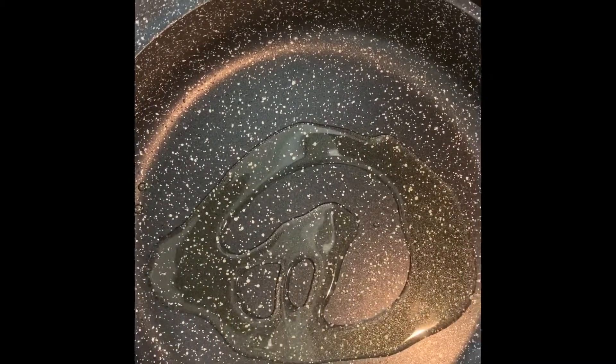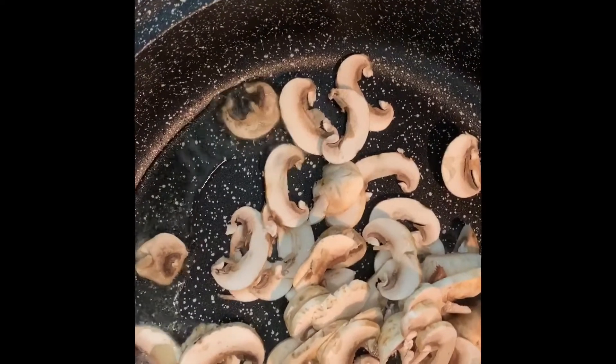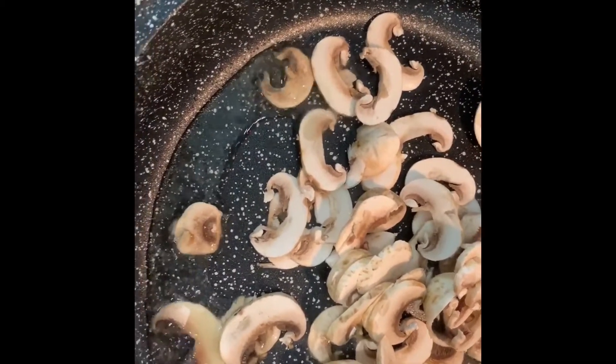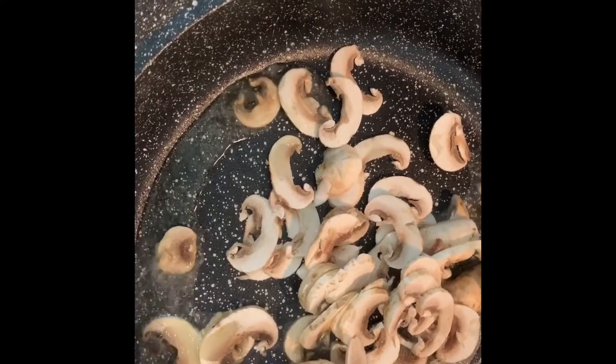Turn on the stove and add 2 tablespoons of oil. To this oil add sliced mushrooms — these are 8 sliced mushrooms. I have washed these mushrooms well, then pat dried them with a kitchen towel and then sliced them. I will also sprinkle a little bit of salt so that the moisture of the mushrooms comes out.